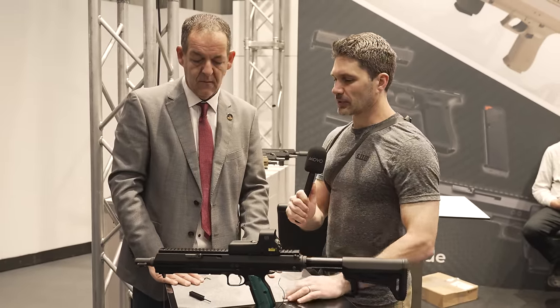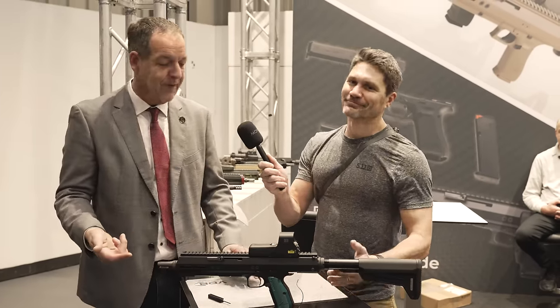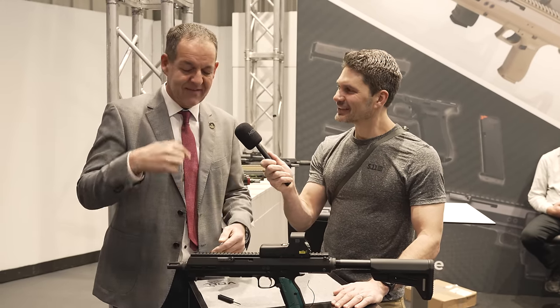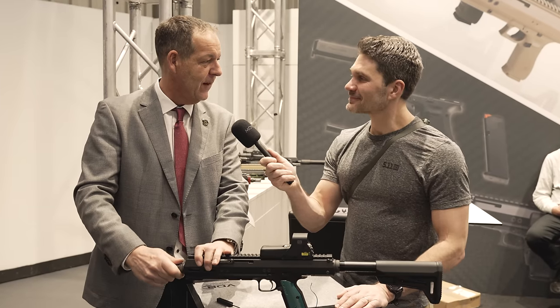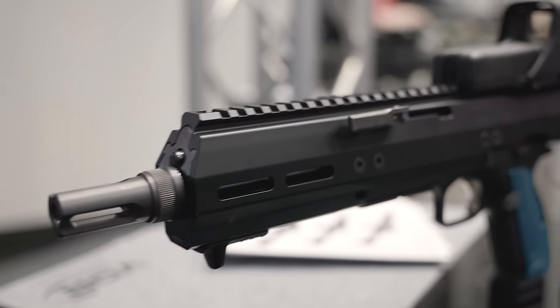Now the muzzle device — do we have threads under there in the barrel? Yes, we have a metric thread. Of course, we're in Germany — metric 15 by 1. You may remember from last time we have this ratchet, like from the Uzi. At three, six, and nine o'clock we have M-lock, and on top we have the NATO rail.